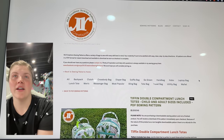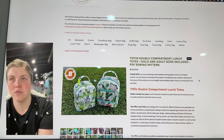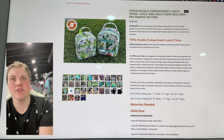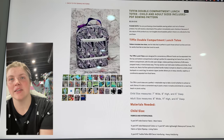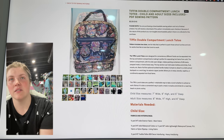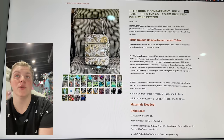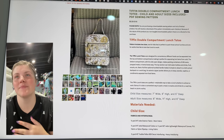This is from RLR Creations — this is the Tiffin Double Compartment Lunch Totes. There are child and adult sizes included within the pattern. I think it's a new release so it's on sale. There's the bottom compartment, a front pocket, and then the inside that opens up. Very cool, very intricate for a lunchbox — but in a good way. If you're needing a very cool lunchbox, this is it.